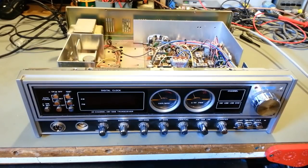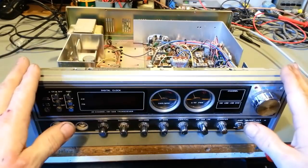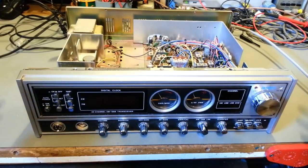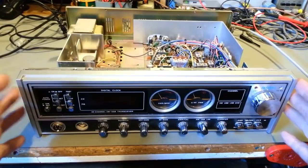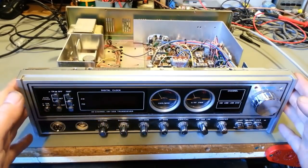I have seen some absolute horror shows come across my bench. You should never just get a radio and plug it in, unless you just got it back from a tech or from a reputable dealer. If you just purchased it on eBay, at a flea market, a public auction, or in your local for-sale ads, don't plug it in.